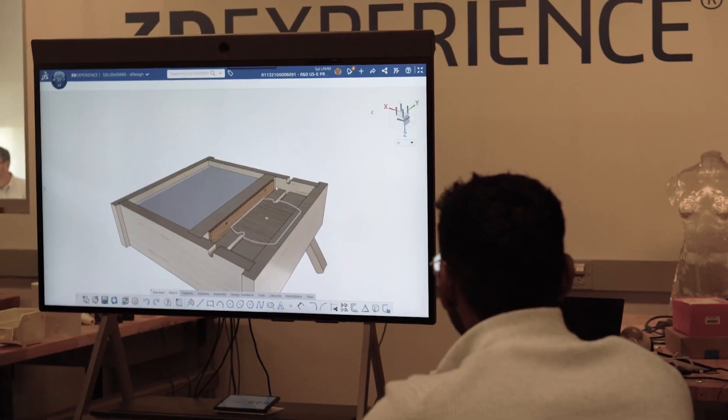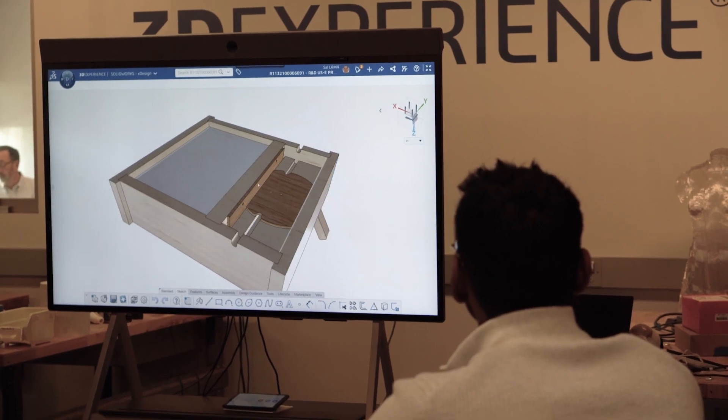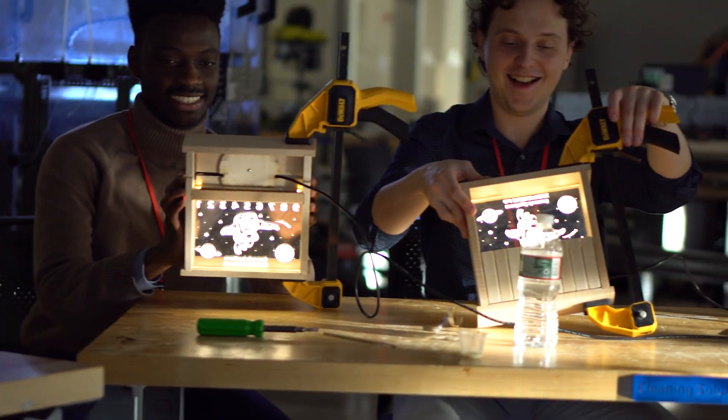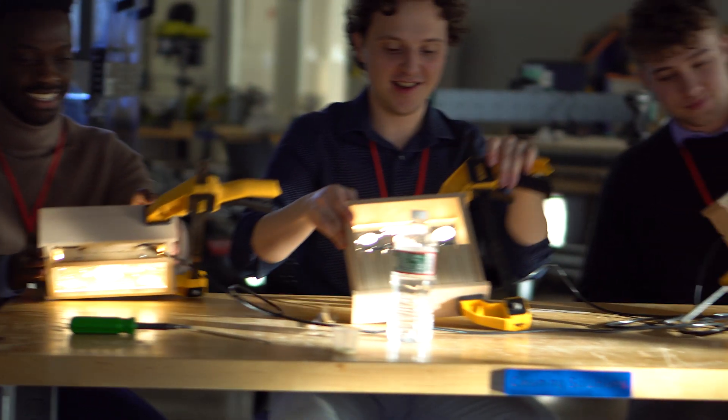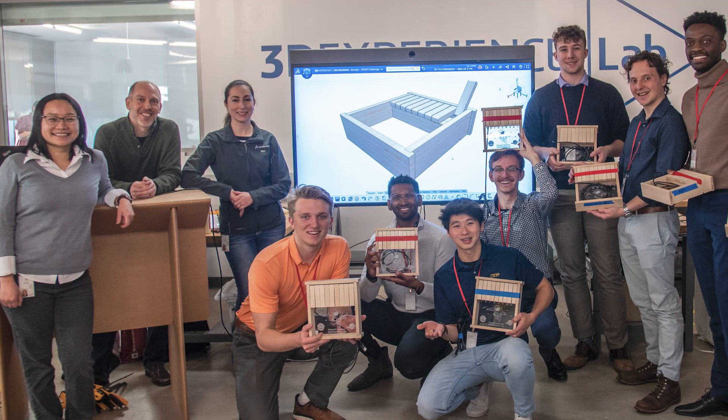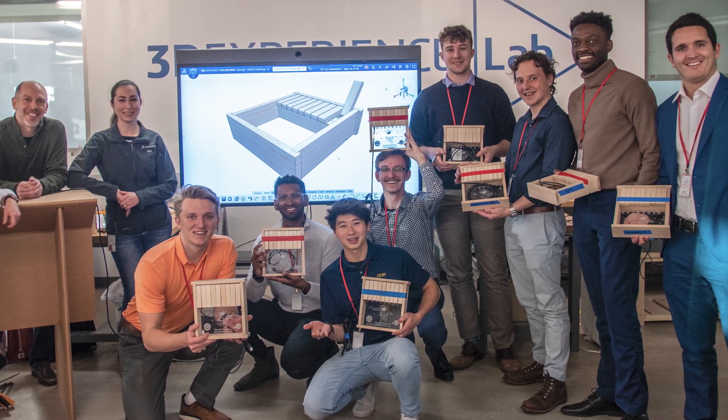On the day of the event, we had the awesome privilege of meeting the winners of the NASA Space Apps Challenge, a group of extremely bright students from Wichita State University. We showed them how the game was designed in XDesign, and then with the help of our good friend Rachel, we walked them through the steps to assemble the games. I think they had a blast and particularly loved seeing the games light up. It was a wonderful time and the students were extremely appreciative of our effort, which made the event that much more special to us.